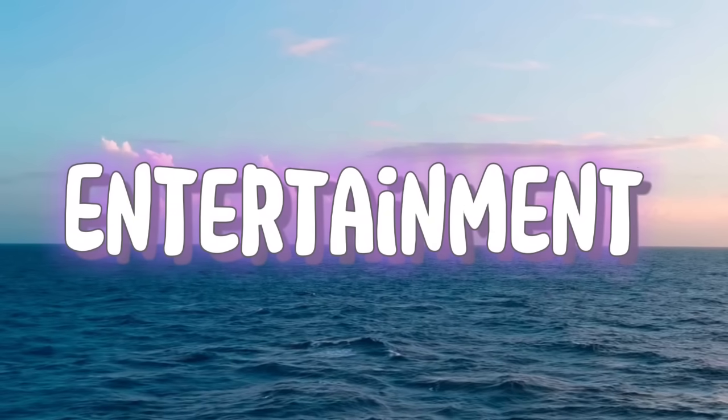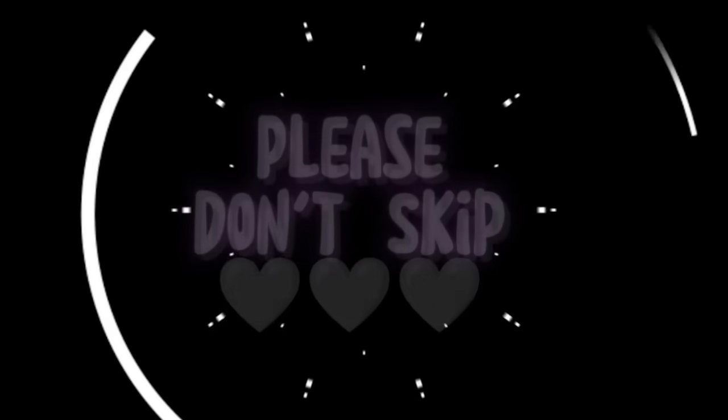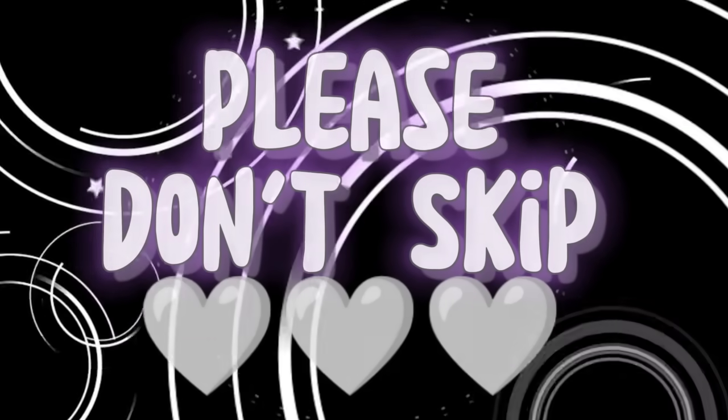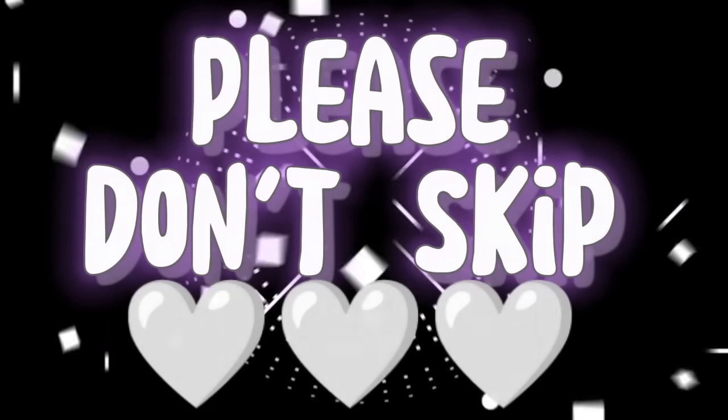My channel is all about entertainment and tech. All new people can join my content and share my video with your friends. This video is very close to my heart, so please don't skip this video.